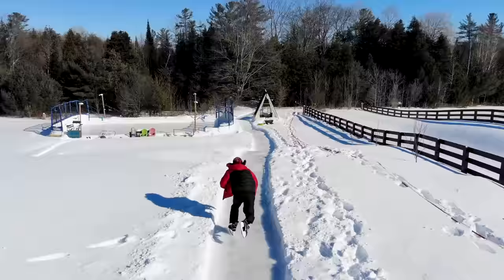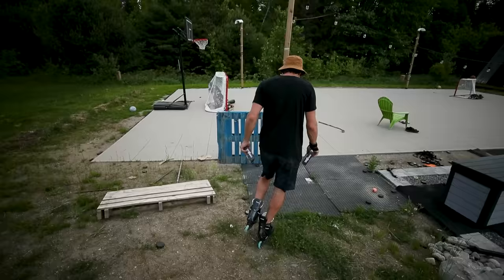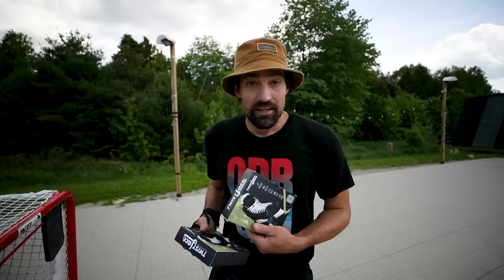Yeah, we gotta find a way to put a trailer or something. Buddy, we have the Twist Lace! Now we have to take our roller blades off anyways to put the... Oh my god! No! Who plans these videos? In the meantime, let's take a look at the products that we've got inside.